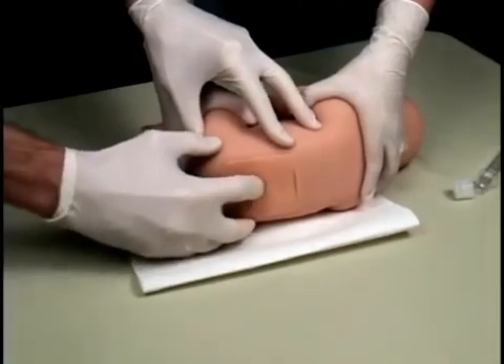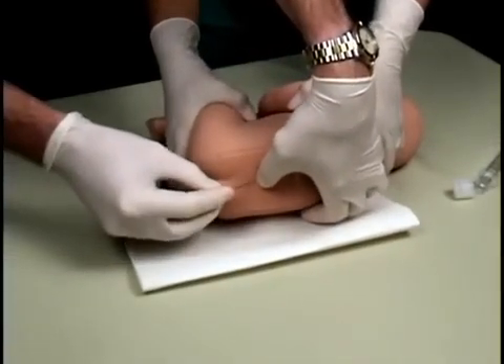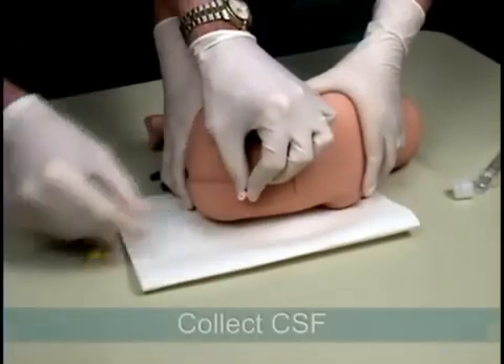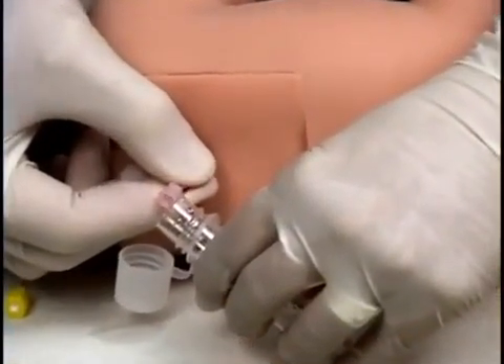When using the blind technique, the trainer's landmarks can be palpated, including the spinous process. During the procedure, the user will feel a slight change in resistance when entering the subarachnoid space, and cerebrospinal fluid will be present when the stylet is removed.